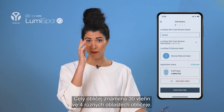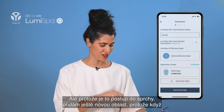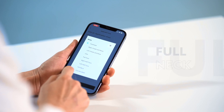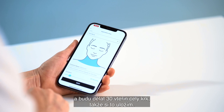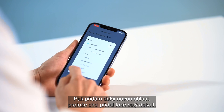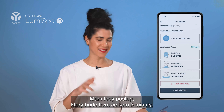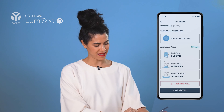Full Face is 30 seconds on four different areas of your face — the standard two minutes. But because this is a shower routine, I'm adding a new area. Whenever I shower, I want a little extra love for my neck and décolleté, so I'm pressing Full Neck here for 30 seconds and saving that. Then I'm adding another new area for Full Décolleté — also 30 seconds. So now I have a routine that's three minutes total: full face, neck, and décolleté.